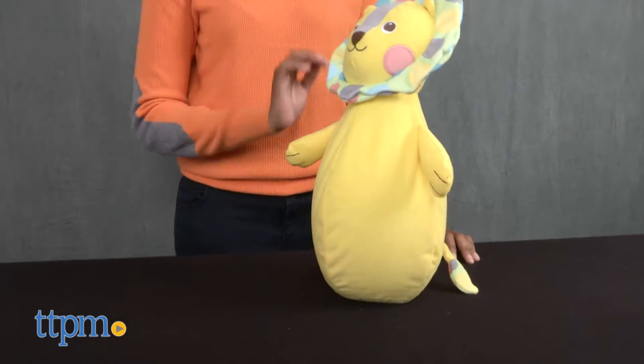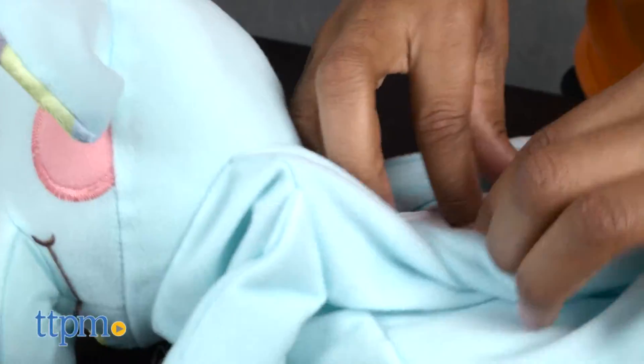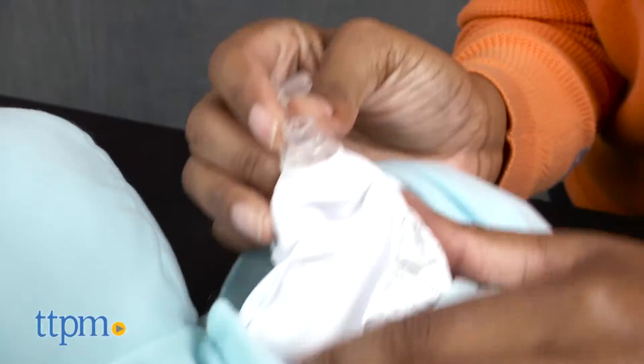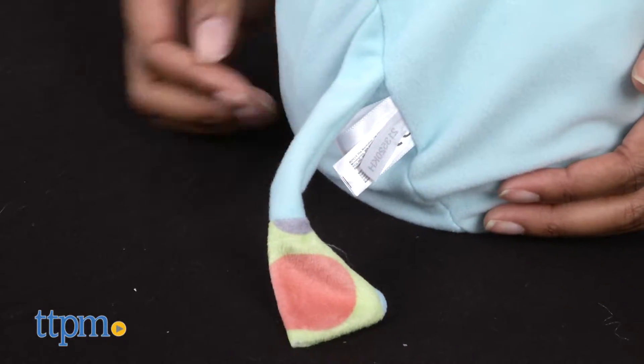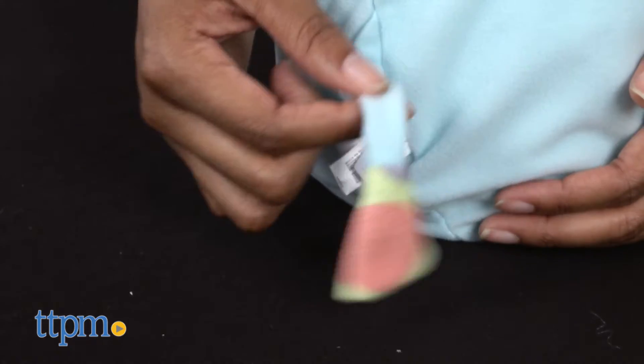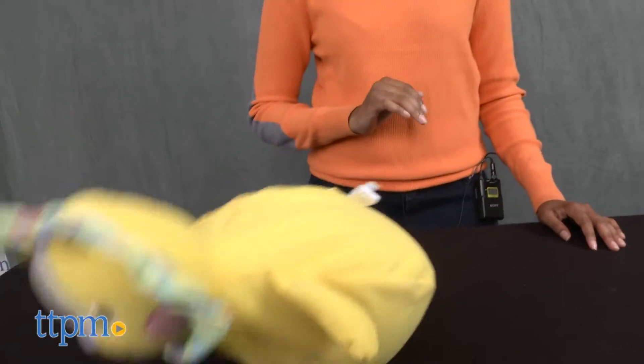The elephant and lion wobble back and forth when baby bops it. In order for them to wobble and bop, you have to inflate them first. Pull apart the Velcro closure on the back of the Rollie Bop and blow into the valve. Once fully inflated, close the valve and Velcro closure. When the inflated elephant and lion are bopped, a musical chime will be heard.